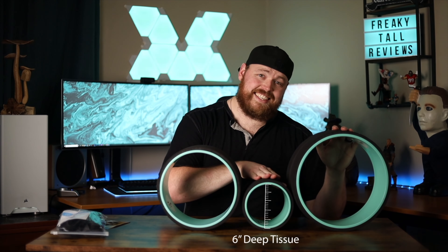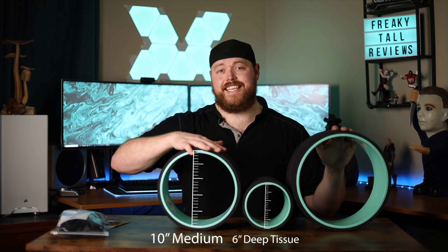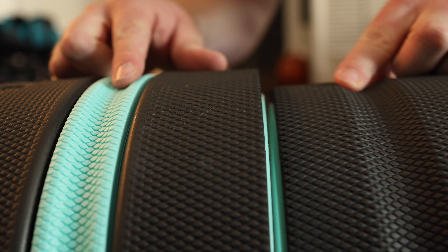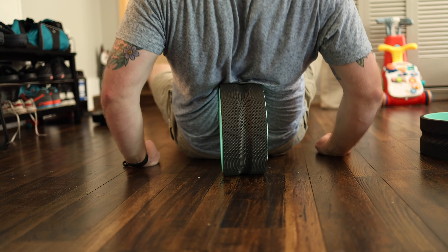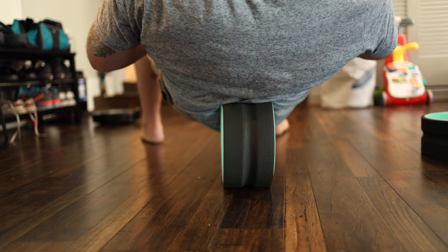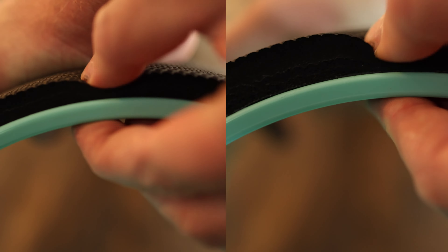I've loved Chirp wheels since I first reviewed them a couple years ago because they aren't like normal foam rollers. These wheels are designed with an indention where your spine sits, allowing the cushions to give a deeper massaging roll up and down your spine instead of just a flat surface that doesn't allow for the curvature of your back. I've been using foam rollers since I used to play football — I even used to do it with bare PVC, but that's extremely painful. These wheels have been great because the cushion has held up very well over time.